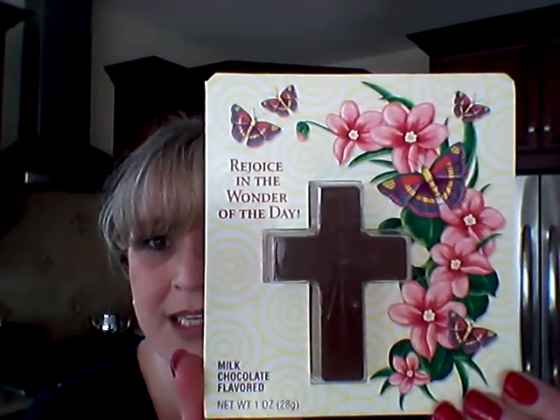Easter is upon us. I picked some stuff up for my dad and Jane. They like going to church, so I got these chocolates for them. This one says 'Rejoice in the Wonder of the Day' — it's just a chocolate cross — and you open it up and it says 'Happy Easter' on the inside. That was a dollar. And then I got this pattern as well: 'May His Light Shine Upon You,' same chocolate cross, same Happy Easter on the inside.